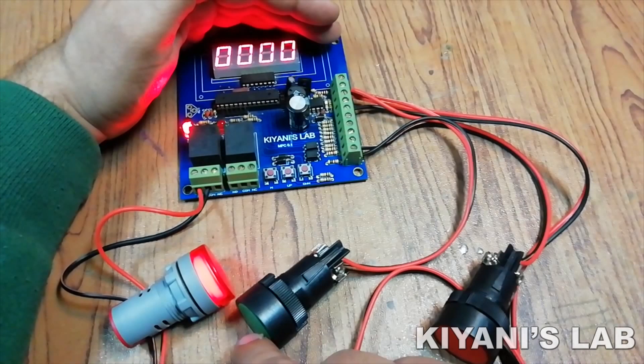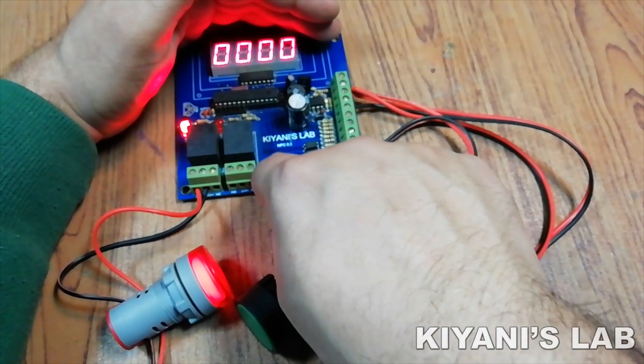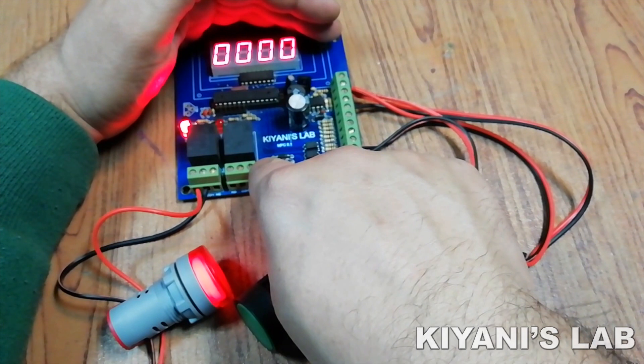Let's connect the supply to the counter. I am connecting 12V supply to the counter. As you can see, the counter is showing 00 on the display and the output relay is on. Currently, the preset value is 0. To set the preset value, press the menu button for 3 seconds.